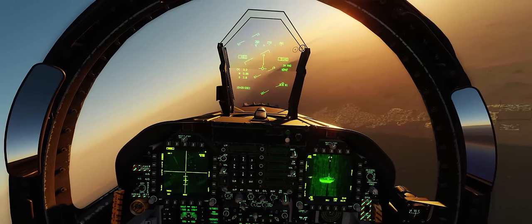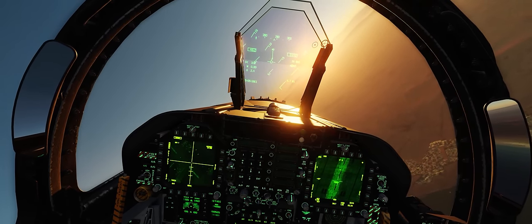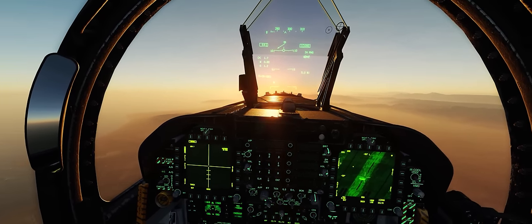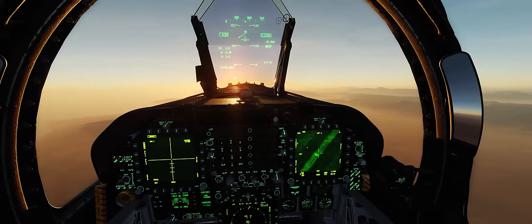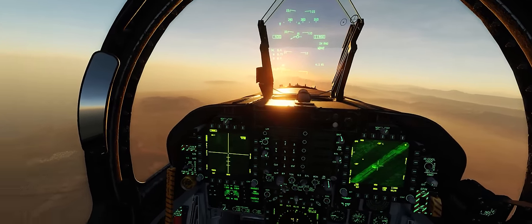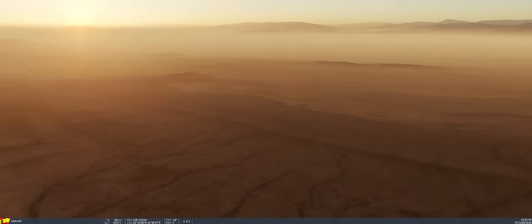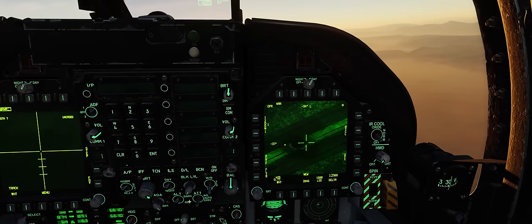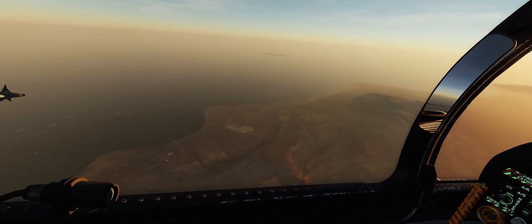Another nice advantage of using the Lightning Pod in conjunction with AGM-65Fs is you get immediate BDA on the target. You're not going to be guessing as to whether you hit that target based on where an explosion happened and the resulting fire on the ground. You're going to get immediate satisfaction of seeing that target explode. And there it is — that is one less BMP to worry about. We can see that guy is gone.